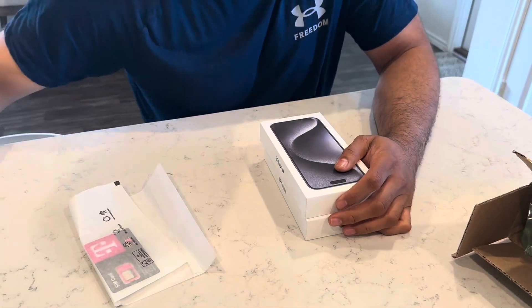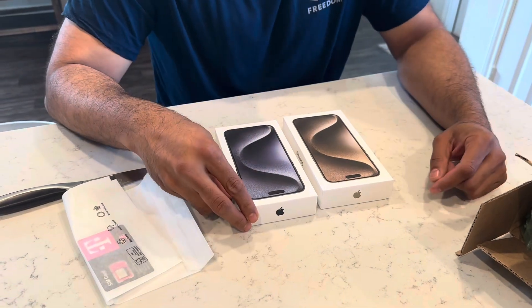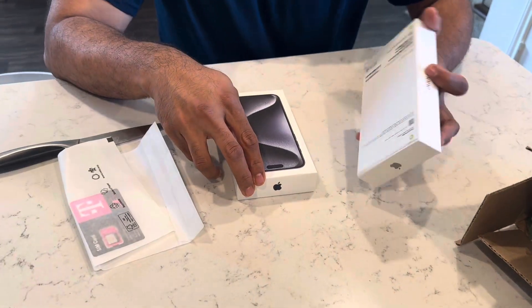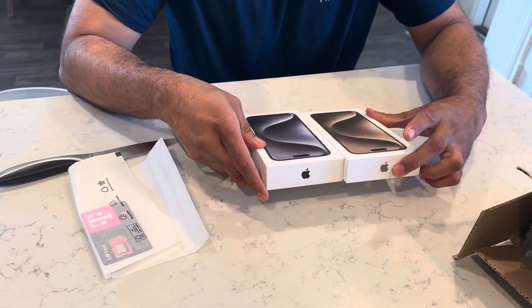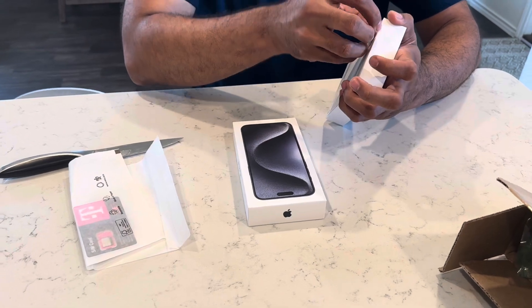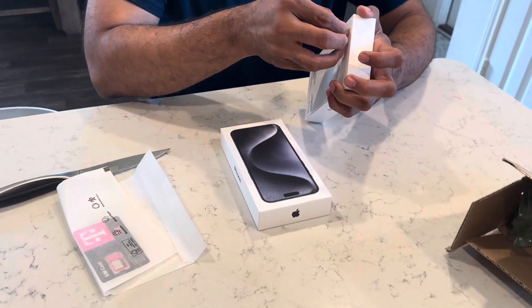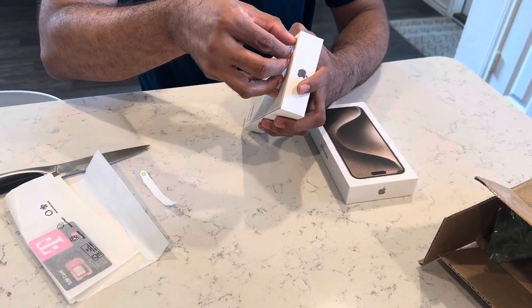My wife and I were very excited for these. We have the silver one and the blue one, and they both look pretty cool. Let's open it up — here goes the blue one.